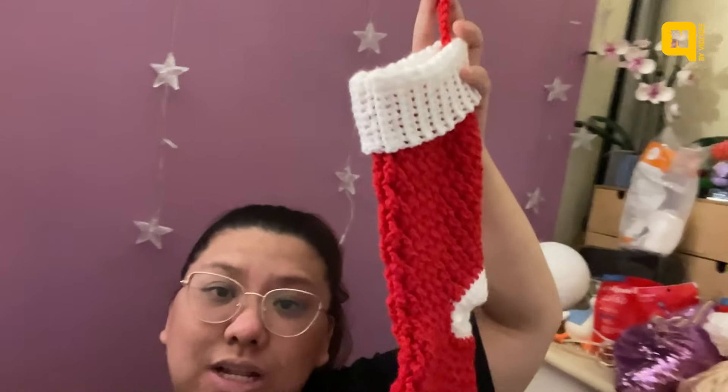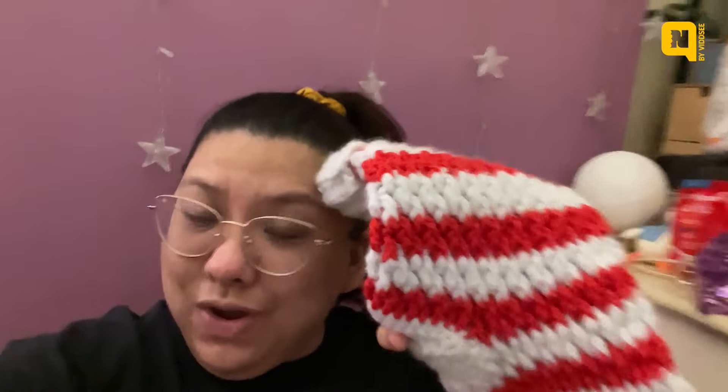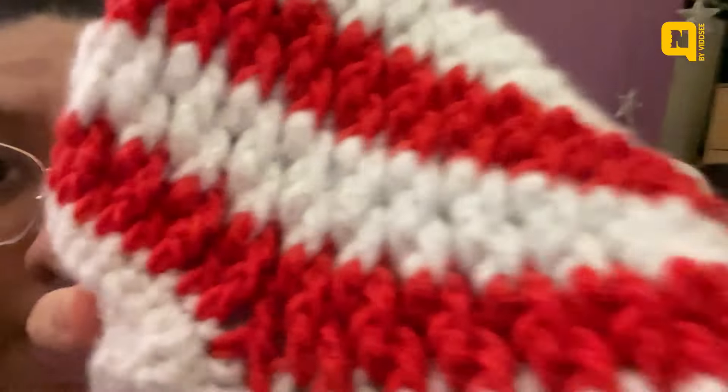Hello! It is officially T-minus 20 hours until my mom lands from the Philippines, and I have completed all five stockings! Here they are — I have a full red one, a full green one, a green and white striped one, a red and white striped one, and a red and silver striped one. I even added a little hanging loop on them so we can hang them with command hooks. I don't know if you can see the little glitters on them, but they're very cute. I still had spare yarn so I made a little tiny baby stocking to go with them.